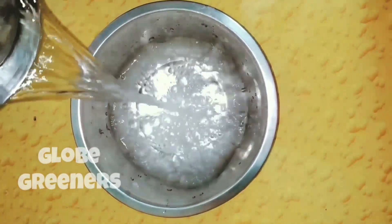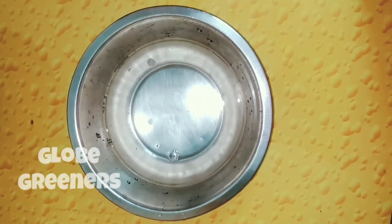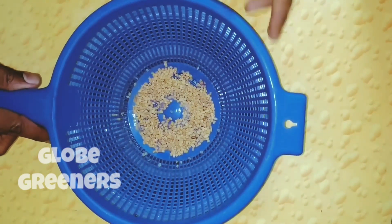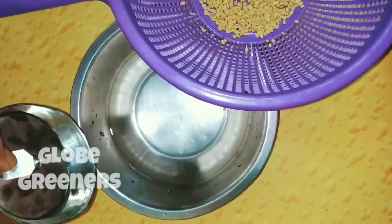Apply some water to the vessel and place the seed-containing filter on the vessel. Make sure that the seeds are not soaked in the water, but they are in contact with both the water and the air.